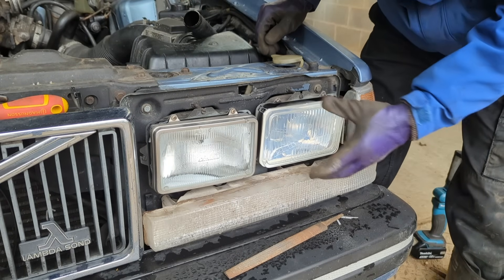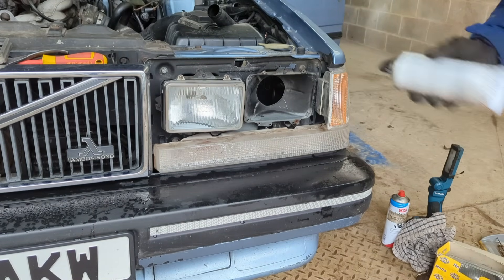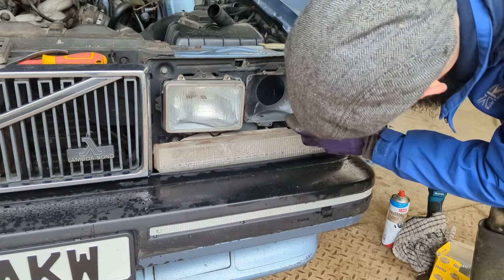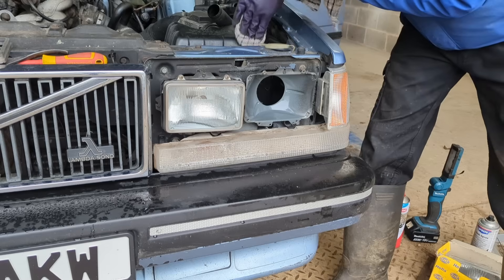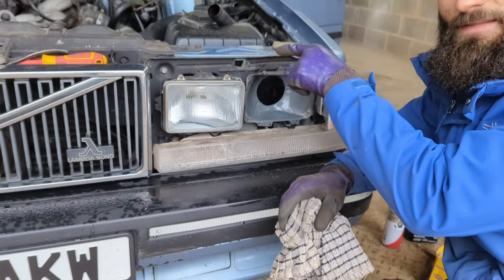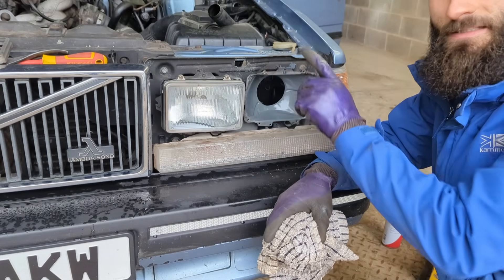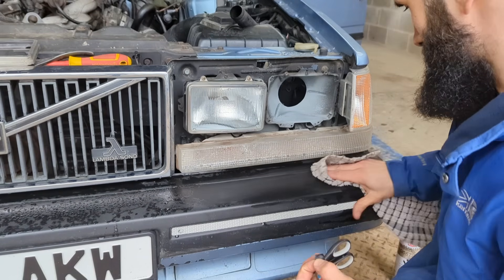It fits - there we go, it's in. I'll just hit it with a quick spritz of zinc spray - that'll do the job and it's anti-corrosive which is useful. When I take it all apart properly and replace everything, I'll spray these housings, backing plates, and the buckets as well.